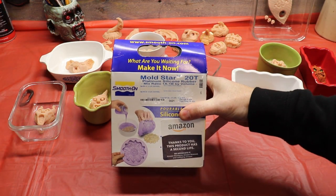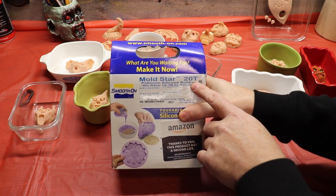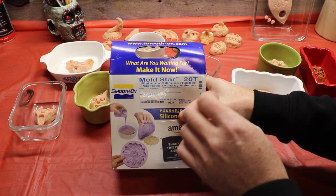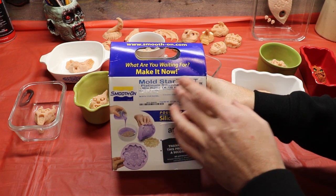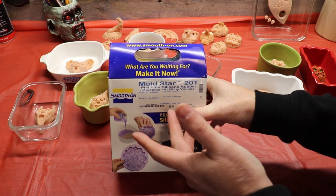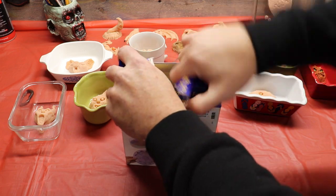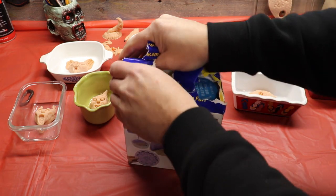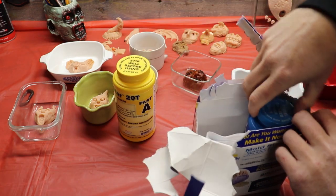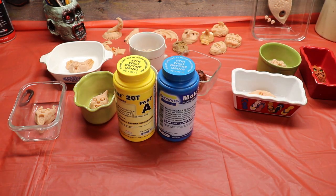This is our silicone — Smooth-On 20T. I love this stuff. They call it 20T because that's its hardness on the scale, which is about a pencil eraser. A 10 on a hardness scale would be more like a gel insert, and a 70 is sort of like the sole of a shoe, a harder rubber. So this is what we're going to make our mold out of. This is off Amazon — figured I'd start with just a little trial kit. It's super easy to mix — one part equal to one part of part B. I've used it already for a bunch of my other monster magnets. I love this stuff.